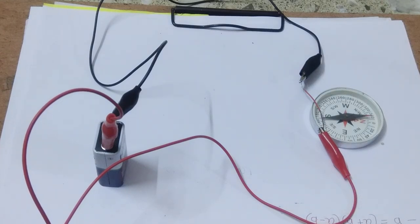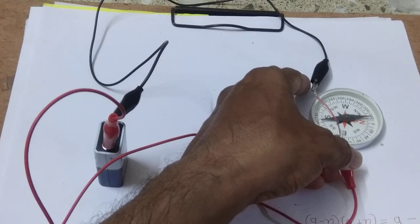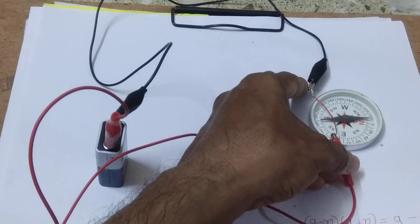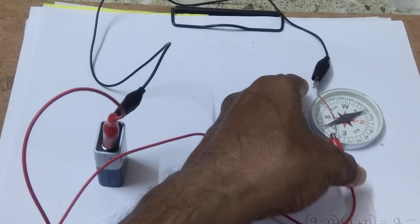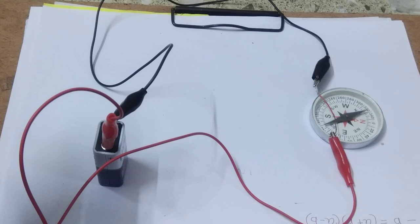Let us bring this wire near to the magnetic compass and see what happens. You see here, the magnetic compass is now deflecting in the anticlockwise direction. This is the anticlockwise direction. The magnetic compass is deflecting anticlockwise, and in the previous case it was deflecting in the clockwise direction.